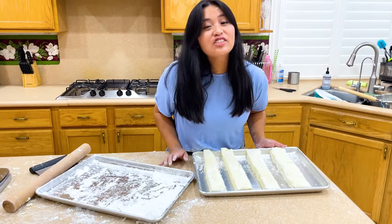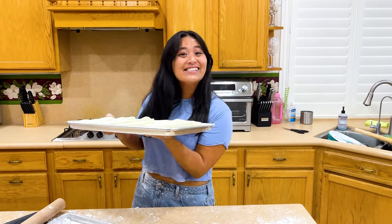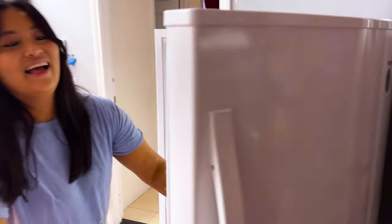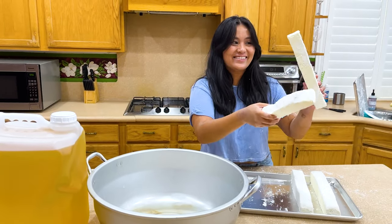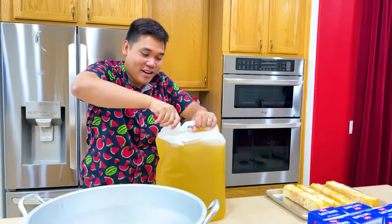Why do we have to freeze it? Because if you don't, it will fall apart and explode. Okay, I trust you. Let's go relax for an hour. It's been an hour and our fries are all ready — look at this!